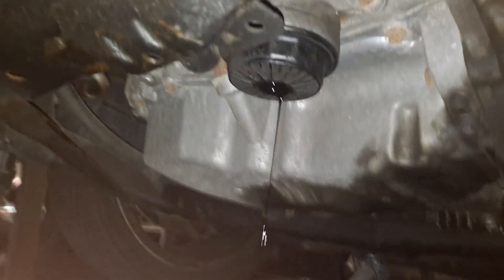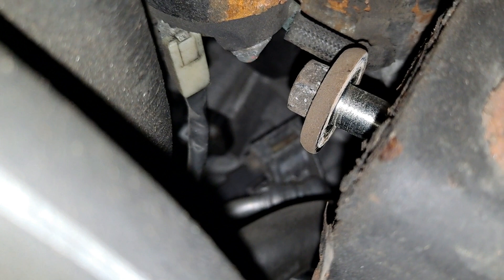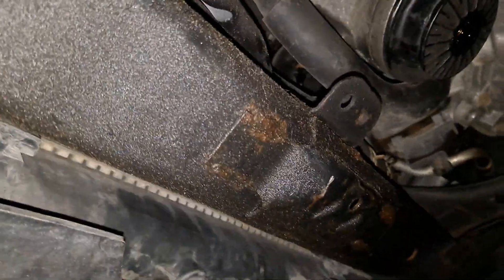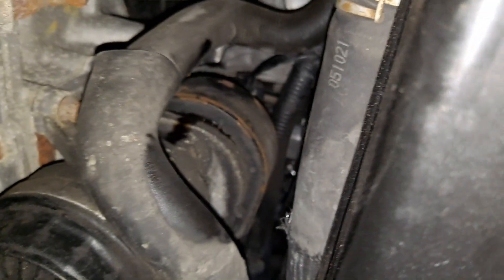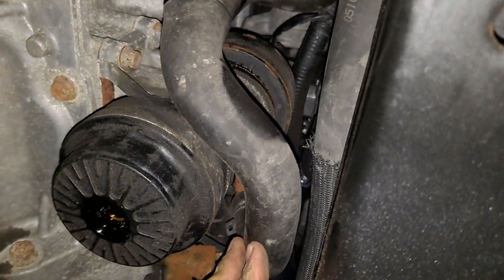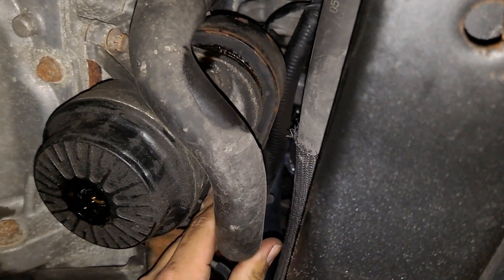I'm going to continue removing that bolt on the top. I'm actually unscrewing it by hand so it's almost out. Once I'm able to get this out, I'll show you how that bolt looks — it's a long bolt. But once you have it loose, you can see all that oil that's there.